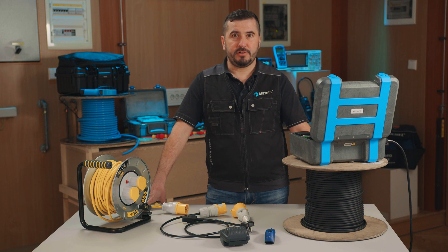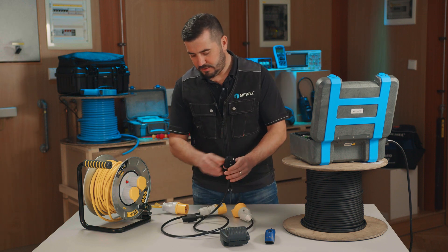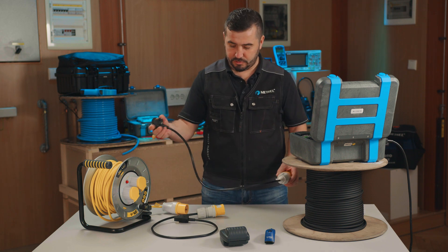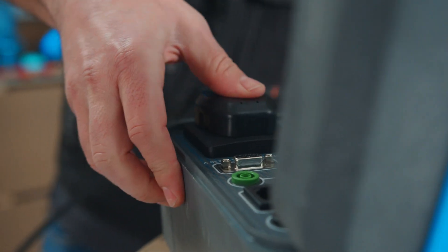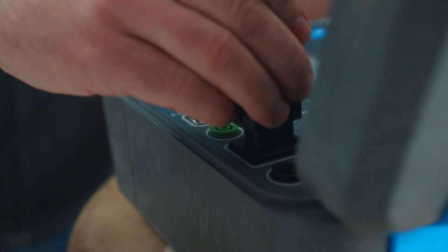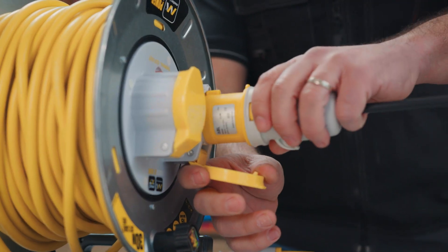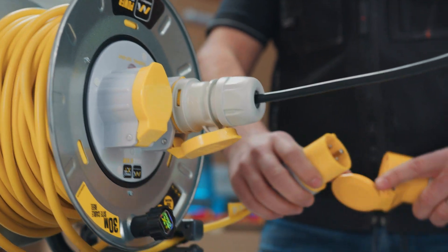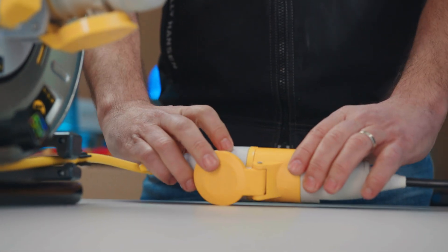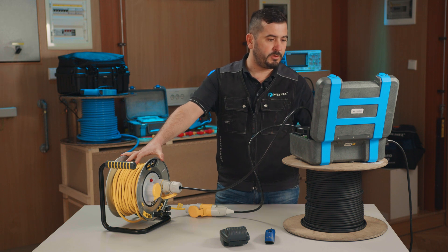Before we start testing, we will first connect everything accordingly, then select the appropriate test sequence for this type of electrical equipment, adjust limits if needed, and only then start with the actual electrical tests. We take the two adapter leads and connect them to the test instrument — one part to the main socket and the other one to the IAC port. Then we simply connect both parts of the adapter to the extension lead. This first part is now finished and we can proceed with testing.